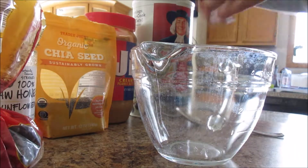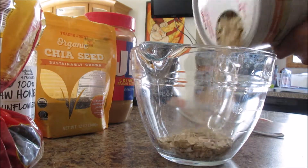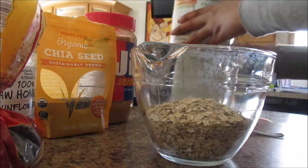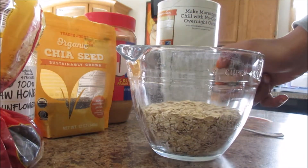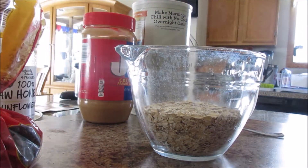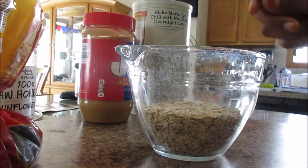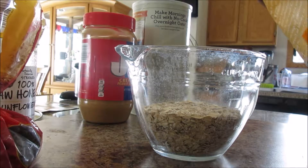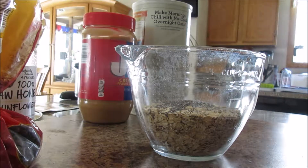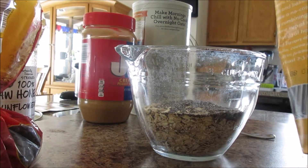So we want to start with our oats. That looks like about a cup and a half of oats. Next up, a bowl of chia seeds — I've got kind of a big spoon, so I'm just gonna use this spoon to scoop. One, two — that seems like enough.